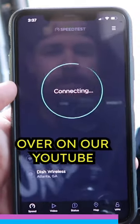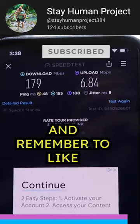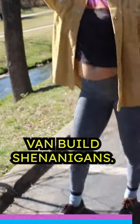Check out the full installation over on our YouTube channel Stay Human Project and as always thank you for watching, and remember to like and follow for more DIY van build shenanigans.